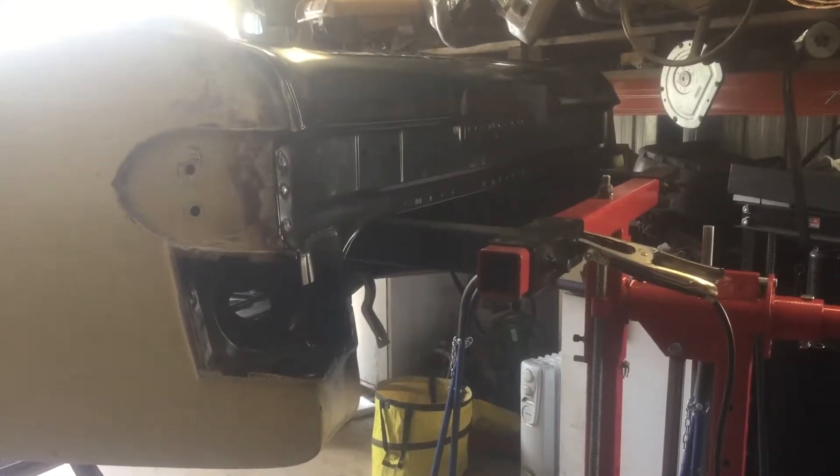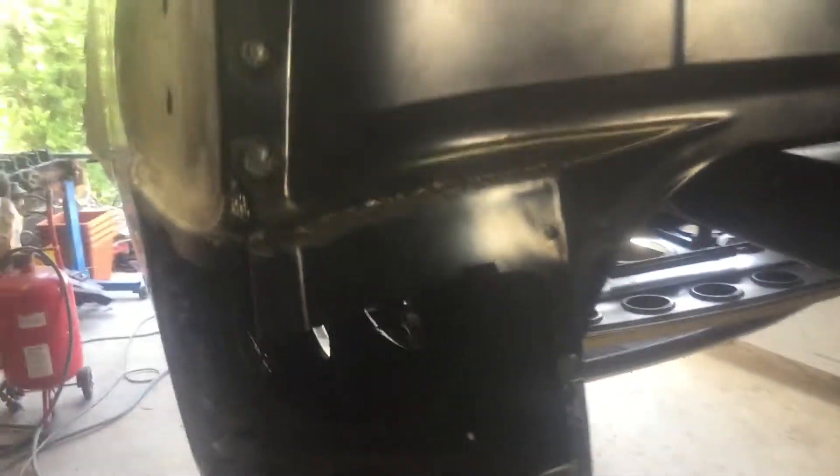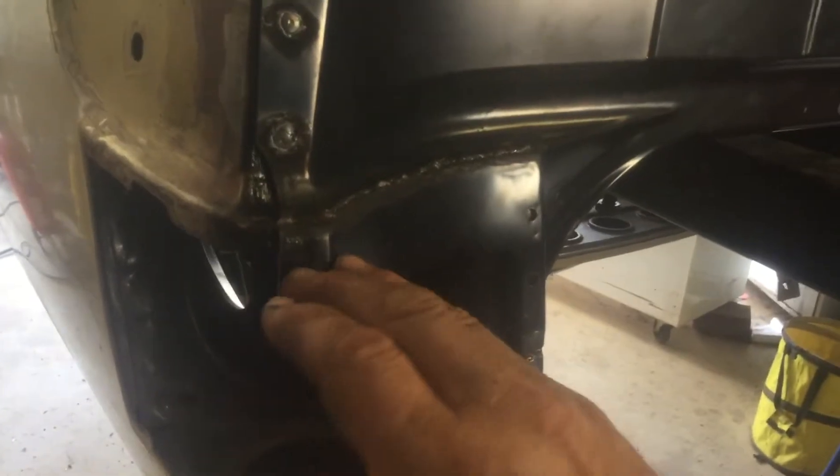We've just fitted this rear sill and as you can see, Adam's been welding away quite nicely. This panel is from an HK and we're going to modify it — we're going to cut this section here shorter.